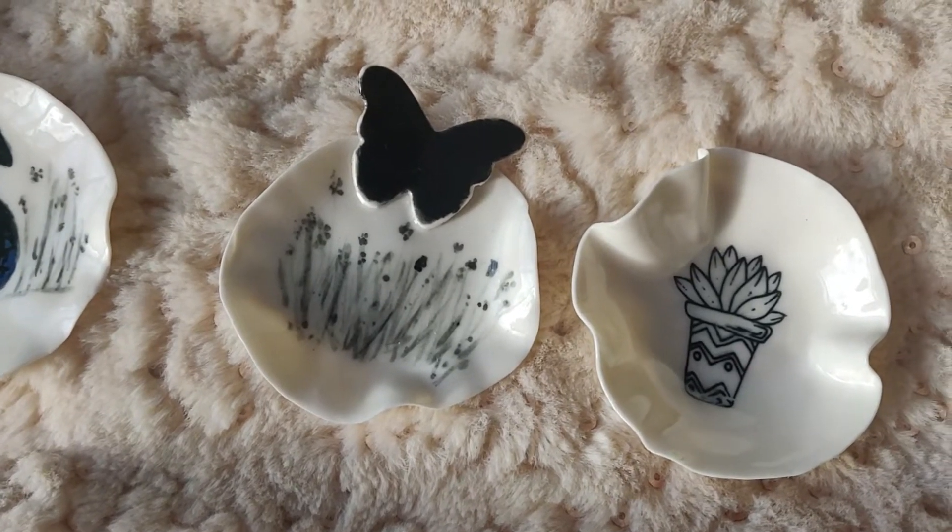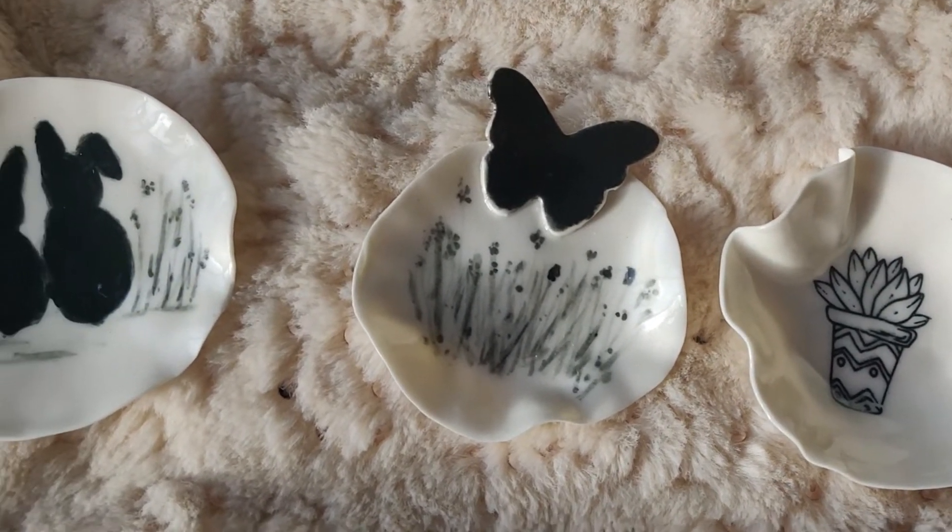I've been making some jewelry holders for rings and necklaces and today I'm going to share with you how to make them. You're going to need some clay — I'm going to be using porcelain, but you could use any clay such as stoneware or earthenware. You're also going to need a small bowl and just some different size cookie cutters, and that's it. That's all you need to make these ring holders.